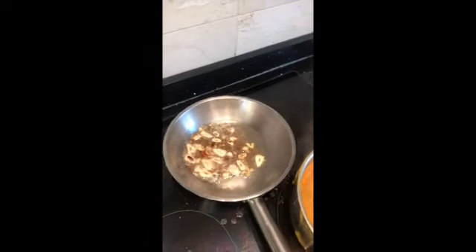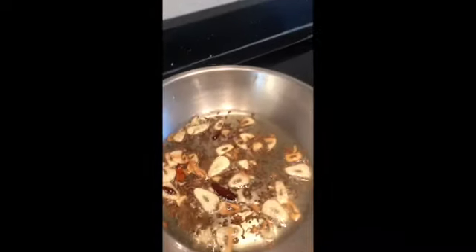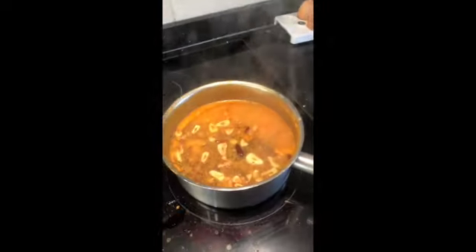As soon as the garlic starts to go a little bit light brown, that's when it's done. You don't want it to go black because it makes it bitter. Then pour it in — be careful, it's very hot — and give it a good stir.